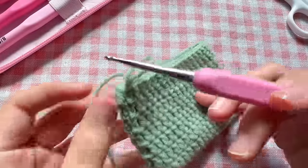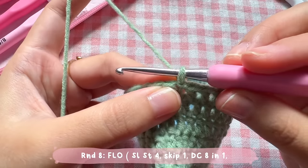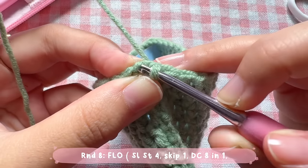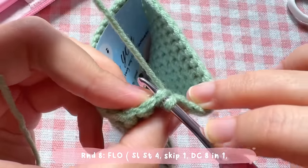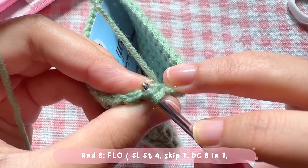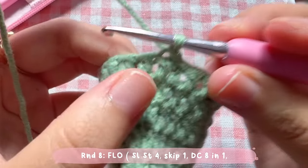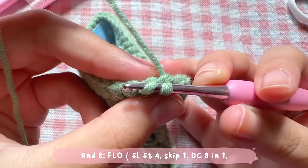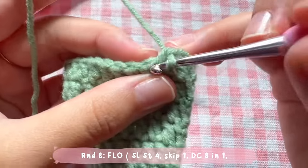This is what it looks like after round seven. Now let's move on to round eight, where we'll make the ears for the bear or the eyes for the frog. In this round, we work in front loops only. Normally we insert the hook through both loops, but for this round, insert your hook into the front loop of the stitch only. According to the pattern, make a slip stitch. Make front-loop-only slip stitches four times in total.